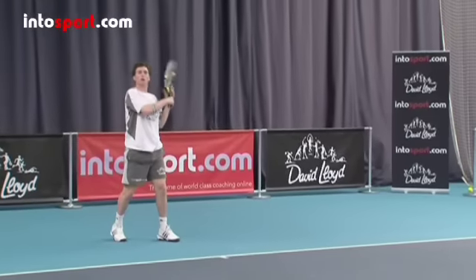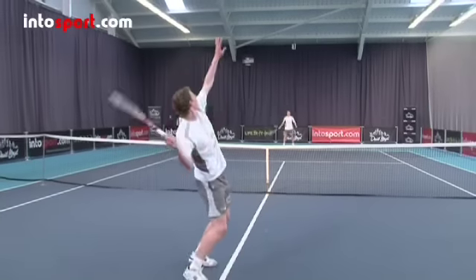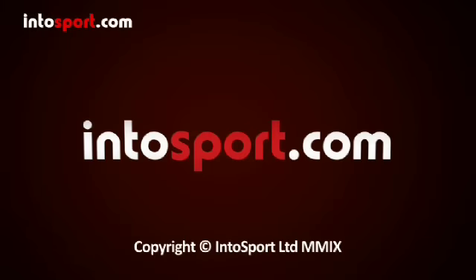Now that you understand how and when to lob, you can watch the practice drills for the lob or maybe learn how to smash. Intersport.com — the home of world class sports coaching online.